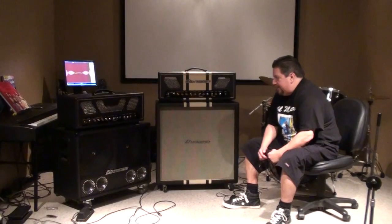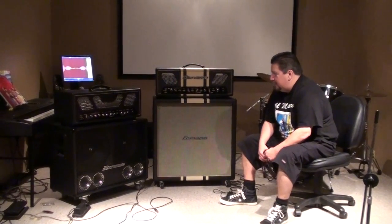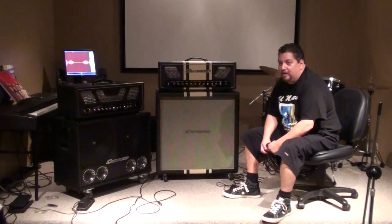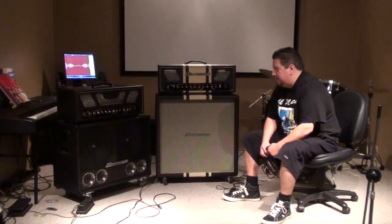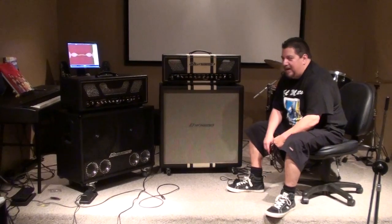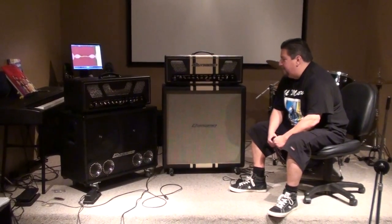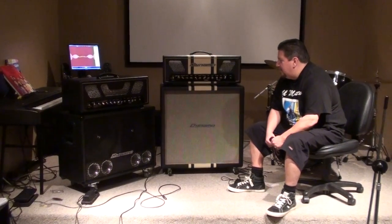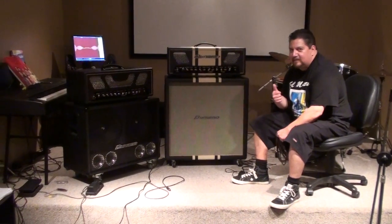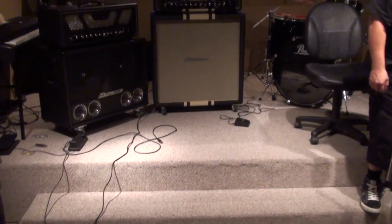When everybody hears these amps and if anybody gets a chance to play on them, there's nothing bad that I can say about it. I worked in a music store and I've been playing all my life — played all kinds of amps, Marshalls, Mesa Boogies, Line 6 — nothing compares. I'm floored. Incredible amps. Place your orders. Call me.